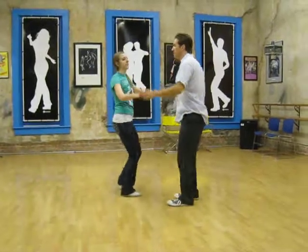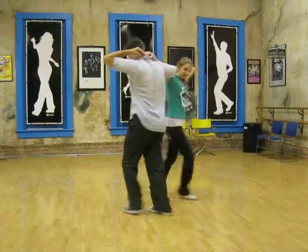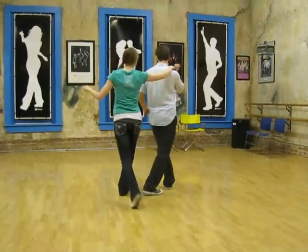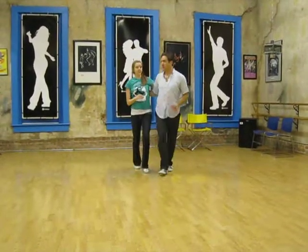From that, we did a shoulder slide. Rock step, and from here we took this hand up to the shoulder, coming back into closed position.